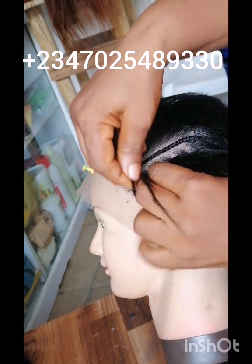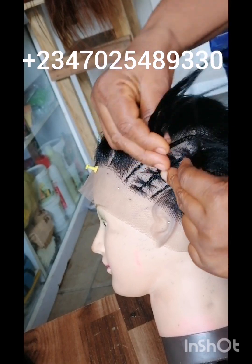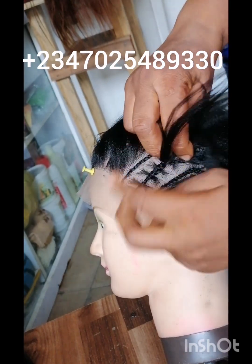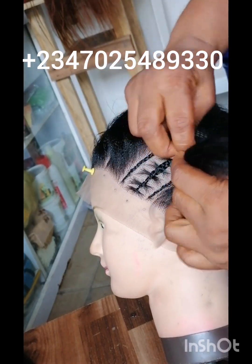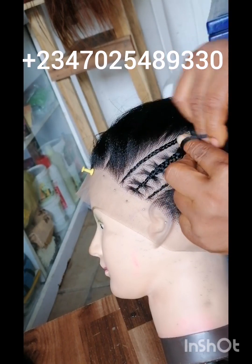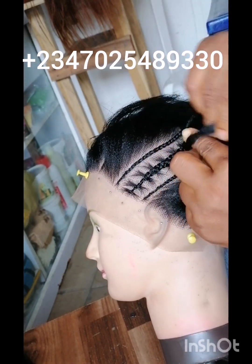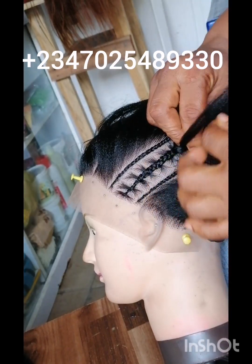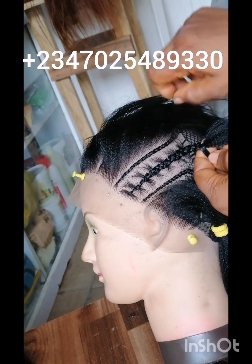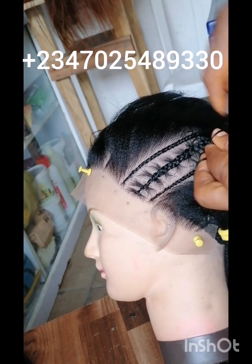If you want the weaving to be bold, you have to cut your attachment wider. You can see how I've cut mine — it's not too big and not too small. As you weave you'll be joining little attachment and joining the braids you cut to get your stitch braid. The more you go, you join them together — that's where you're creating your weaving from. Make the weaving slim so your stitch braid shows and is well defined. The stitch braid is very clear and beautiful — this is how I got it without gel, without rubber band.